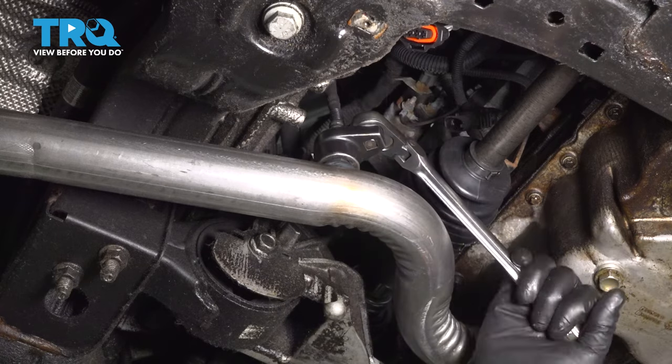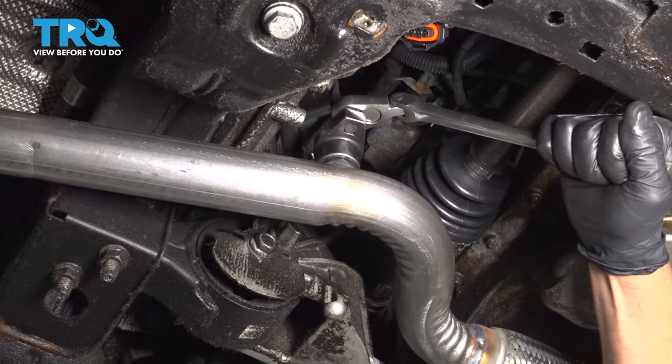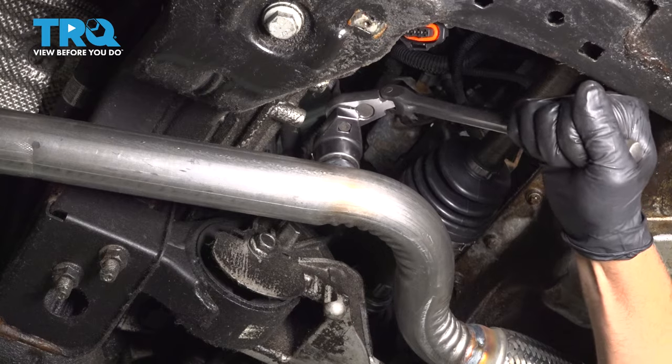It's a little bit tight — do the best you can. That's good.